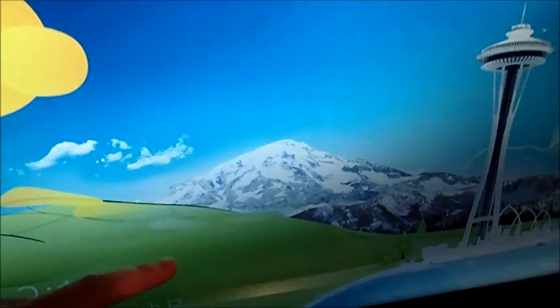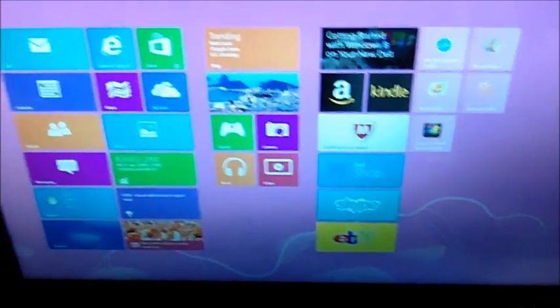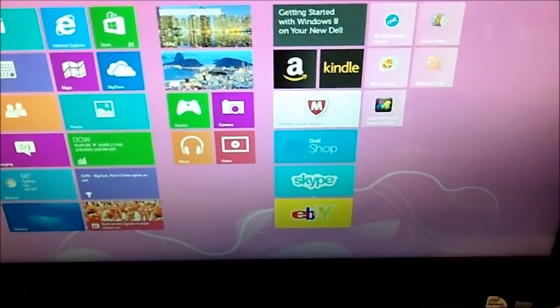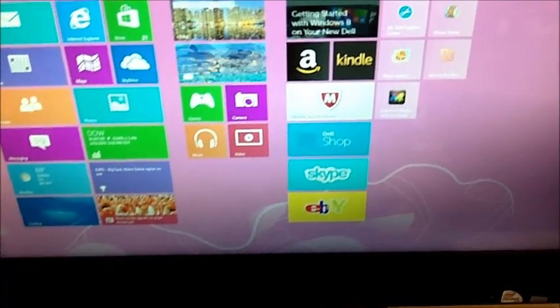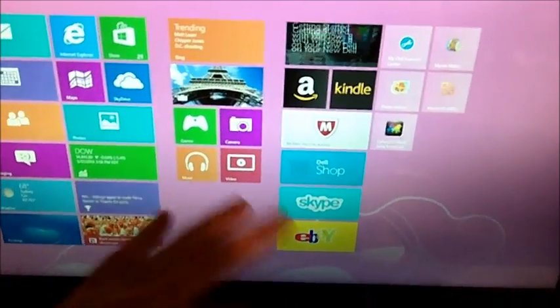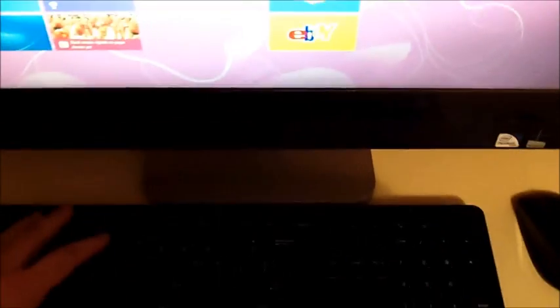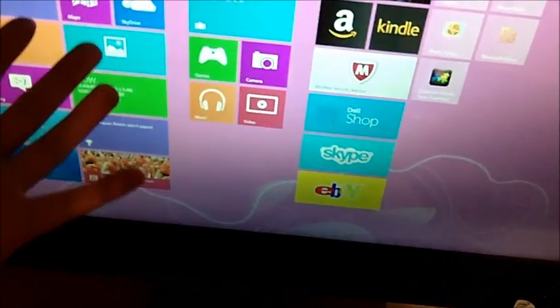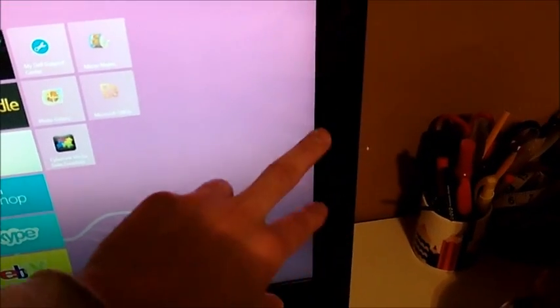Like I said, it is a touchscreen. I'm going to sign in real quick and show you what it's all about. I've logged in with my password and this thing is pretty cool — it's pretty much like a big cell phone, tablet, or iPad. Everything is touchscreen on the screen, though you do also have the wireless keyboard and wireless mouse. But if you want to be really cool, you just touch the screen.